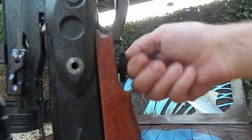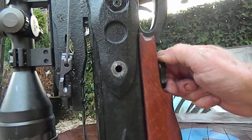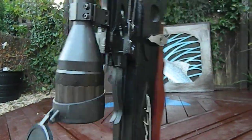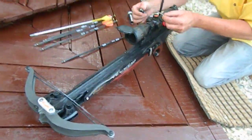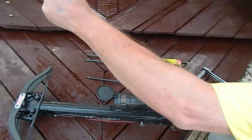Long one goes in the bottom first, tighten up fully with your fingers and put the side one in, do the same again. And it's set up on high power now. So we're going to shoot two arrows — we're going to shoot a 400 grain and then the 1050 grain.